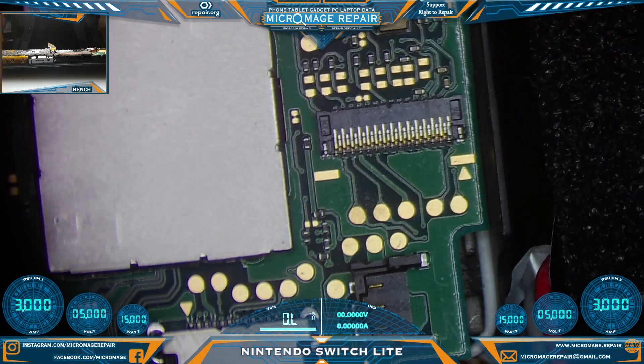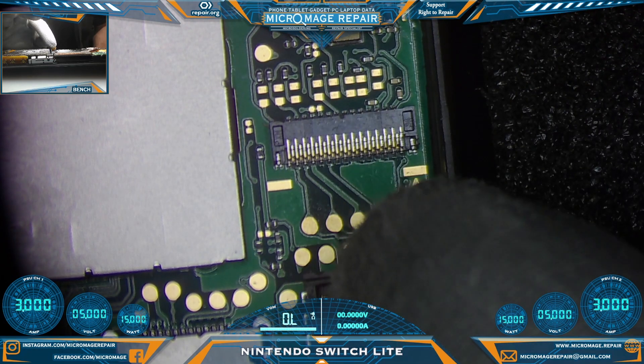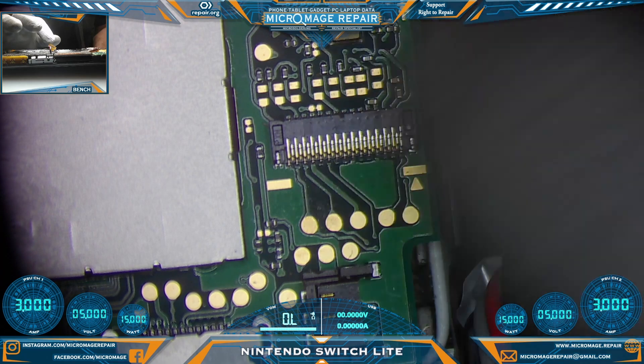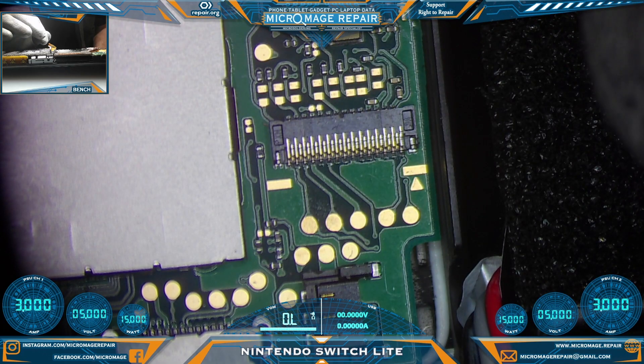The owner of the device was messing around in here and they knocked off the latch. These latches are not really replaceable — they're not like some of the latch connectors where you can slide the latch back on. The plastic actually breaks when these come off, so end of story on that one.